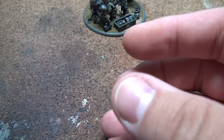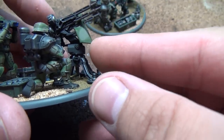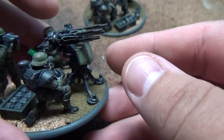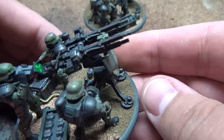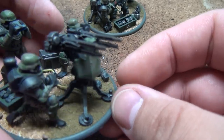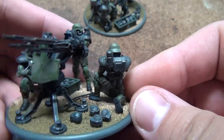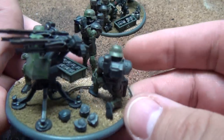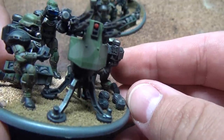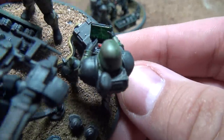The last one is the anti-aircraft, and this actually does move. It's a little tricky — if you don't do it just right you'll end up gluing it in place, but somehow I managed not to do that. You have the loader getting ready to load up the drum magazine on top, and it's actually four guns on there. You've got all the spent drums on the ground, a case of them ready to load up again, your spotter, and another guy with a control computer.